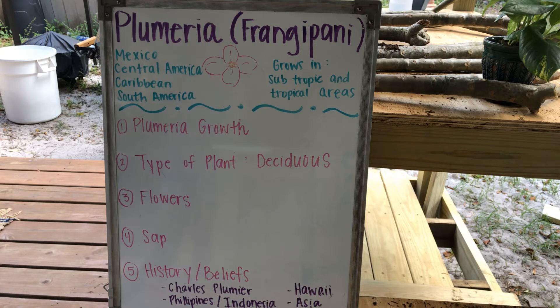I have this tree in my front yard. Unfortunately, it doesn't look like it usually does because I've already trimmed it. If you want to look that up, you can look it up after this video — just type in Plumeria or Frangipani in the search bar.